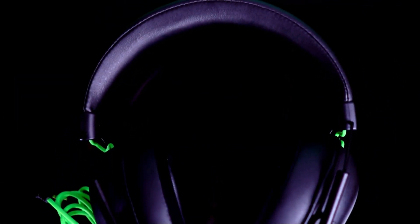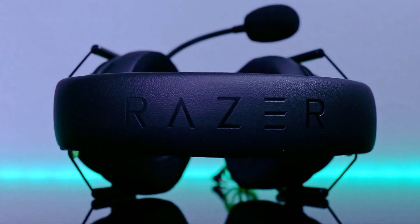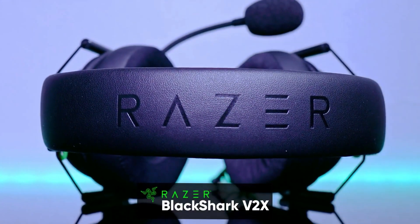Hi guys, and welcome to the channel. In today's video, we'll be doing a complete review of the Razer Black Shark V2X gaming headset. Without further ado, let's begin.